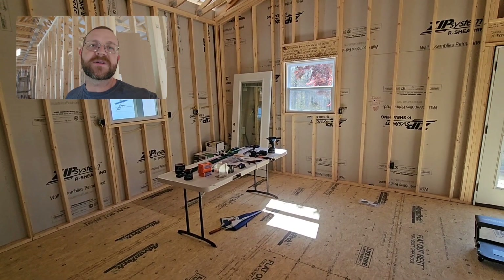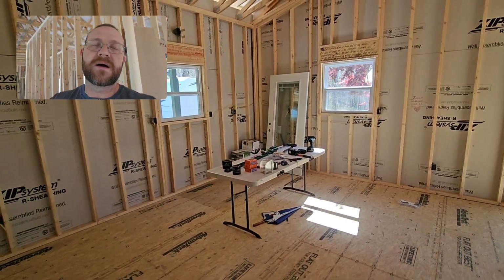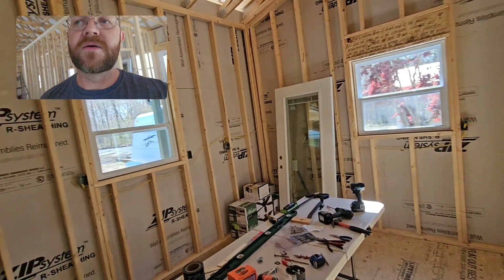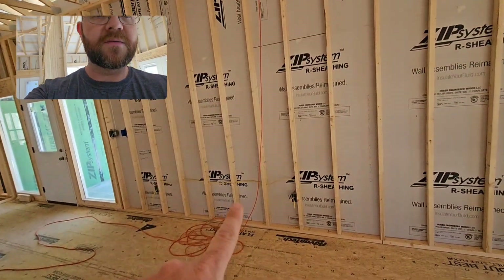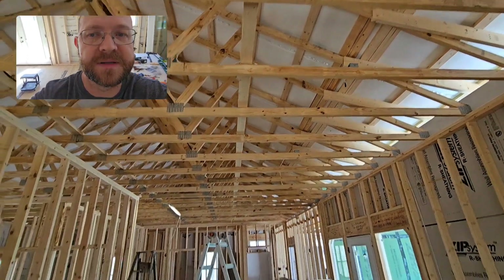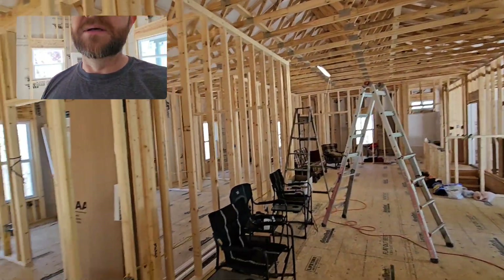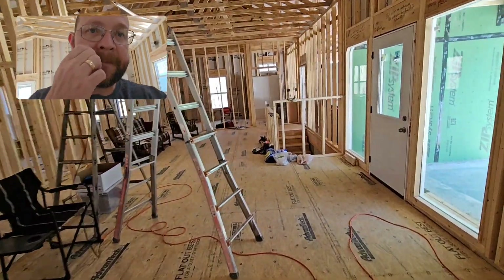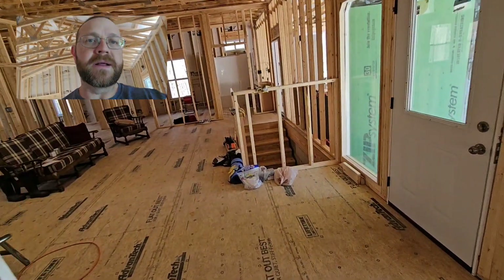You can see we worked on electrical — this is kind of where we're at right now. We're continuing to run electrical, putting wiring up for can lights in the ceilings. There's just a lot of electrical and plumbing to be done, and we're working on it on weekends.